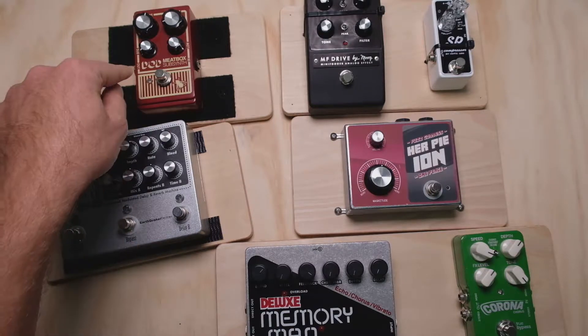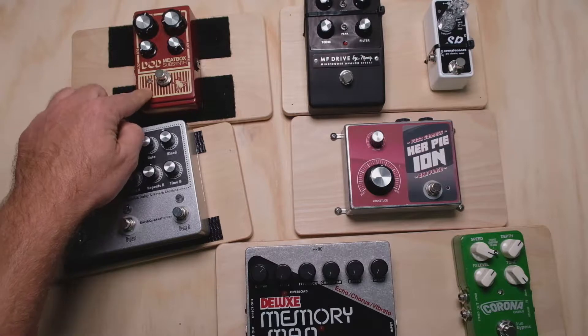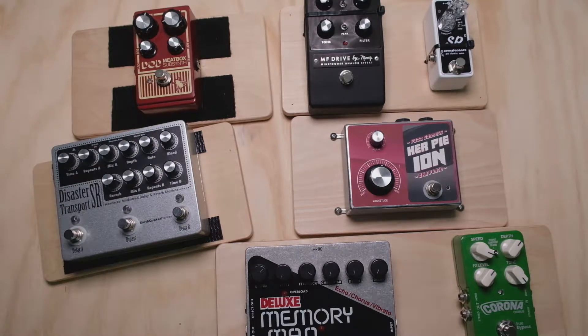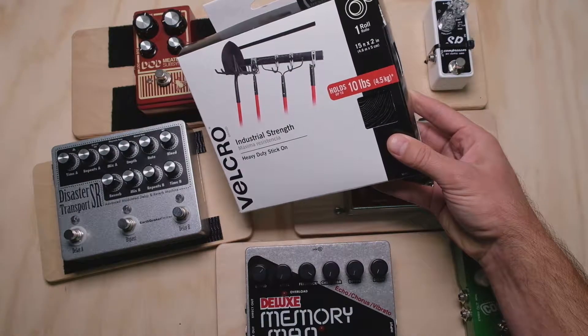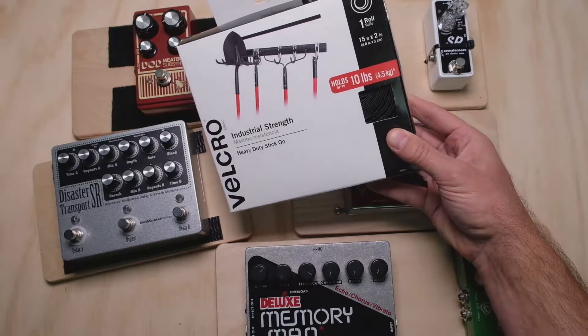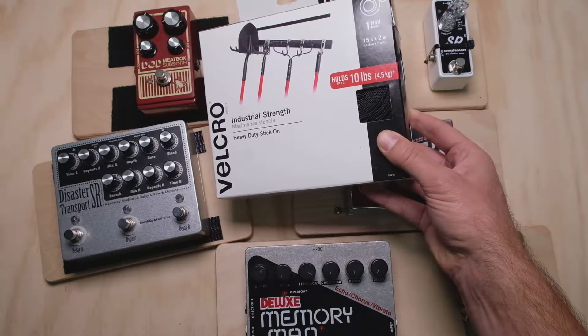Starting off in the order that we went: Velcro. Tons of reasons to like Velcro — tons of people use it, and it's not a big surprise why. It's super simple. A box like this, you get it between as cheap as $20 and as much as $30 depending on where you get it. One box of this and you're pretty much done. This size box is going to do a huge pedal board with some left over.